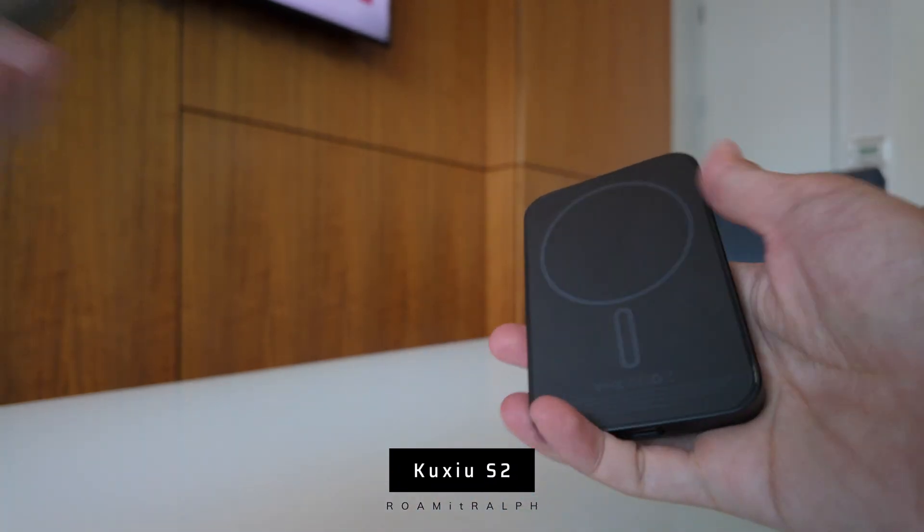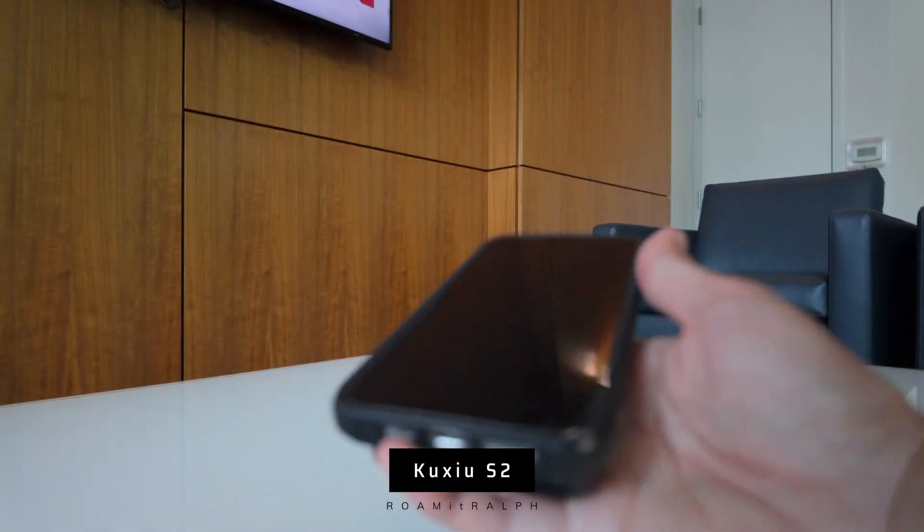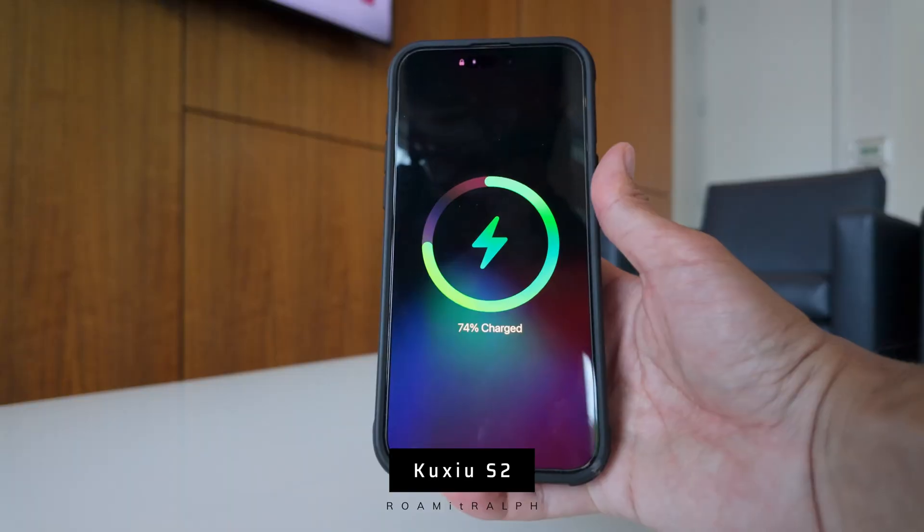This is the Kuchiyo S2. It's a solid state power bank, and hopefully I'm saying their name right. I didn't even know that these kind of products existed — not power banks, but solid state power banks. And this isn't new apparently, because this is already their second generation. The only thing I knew was solid state for consumers were hard drives. I know I've heard of them developing solid state batteries for EVs, but I didn't know they were putting them in power banks too. So let's take a closer look at it.